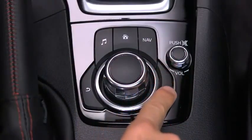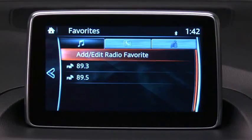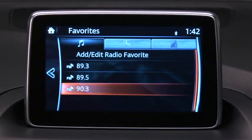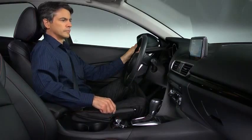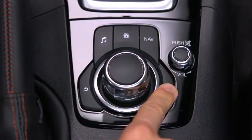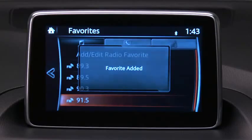You can add a favorite by pressing the Favorites button, selecting Add or Edit, and then selecting Add to place the station, contact, or destination on your Favorites list. For example, to add a favorite radio station, simply long press the Favorites button while listening to the station or viewing the contact or destination.